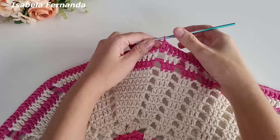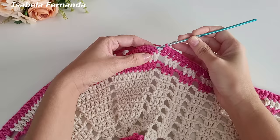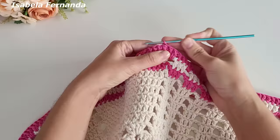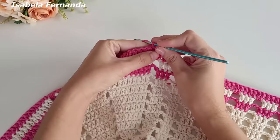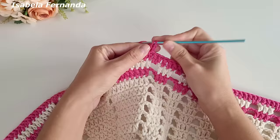Chegando no final, fiz os meus dois pontos altos para o intervalo de duas correntes. Venho aqui nessa segunda correntinha — lembra que fizemos apenas duas para dar altura de um ponto alto, ao invés de três como nas carreiras anteriores. Venho na segunda e prendo com ponto baixíssimo — dá certinho também. Agora faço novamente duas correntinhas para dar altura de um ponto alto. Laço meu fio, venho no próximo ponto e faço um ponto alto, no próximo um ponto alto.